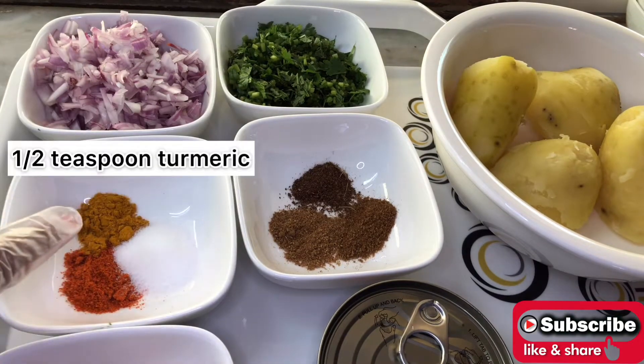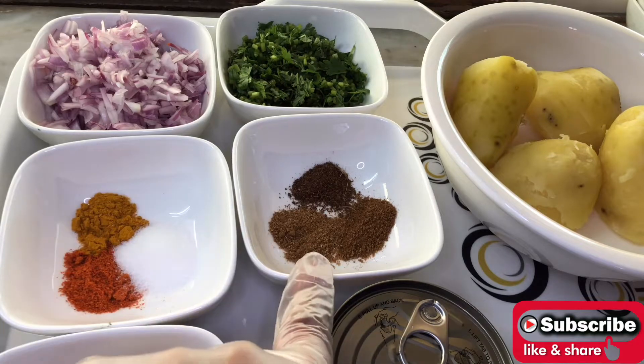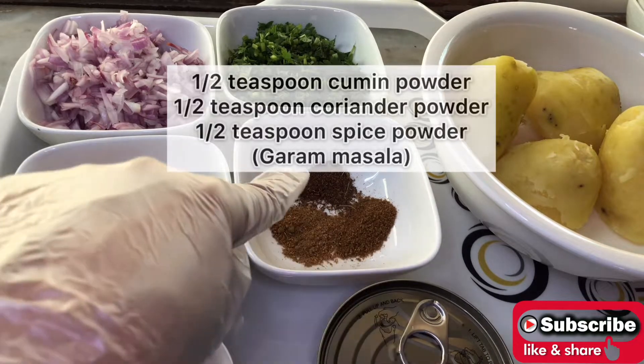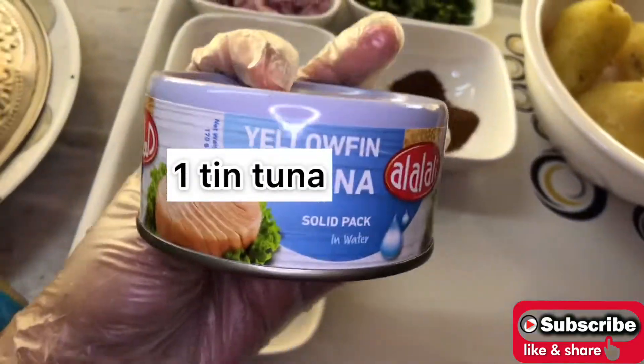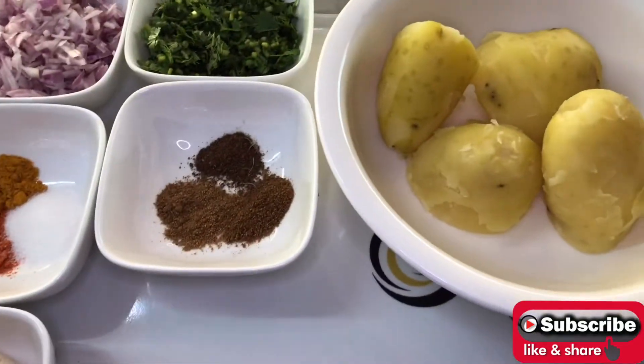Half teaspoon of red chili powder, half teaspoon of turmeric, half teaspoon of salt, half teaspoon of cumin powder, half teaspoon of coriander powder, and half teaspoon of spice powder. One egg, one tin of tuna, and two large potatoes.